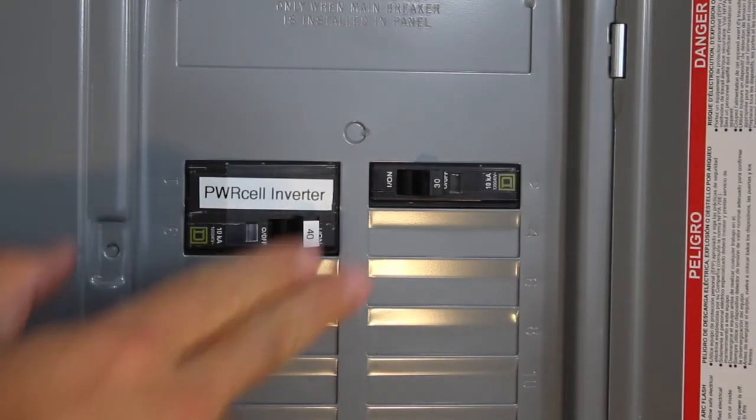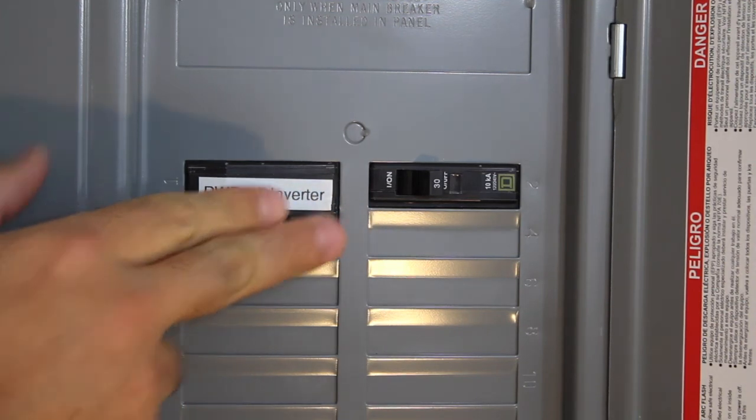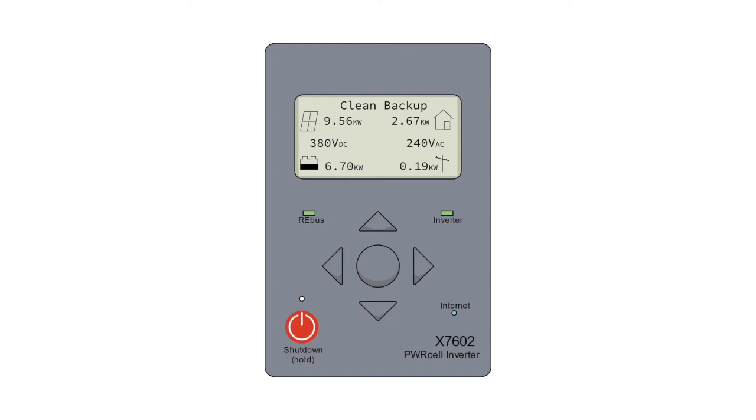Finally, we'll test out the system's islanding functions by de-energizing the inverter's upstream 40 amp breaker or AC disconnect. We'll also guide you on how to test islanding if you've installed a PowerCell ATS with load management.